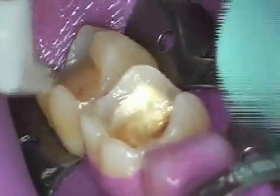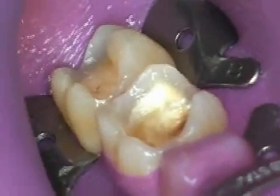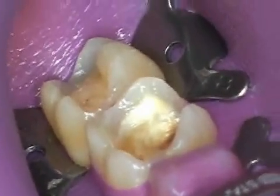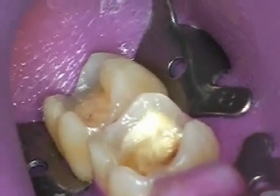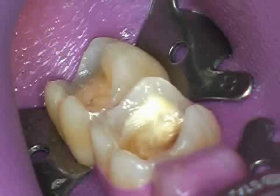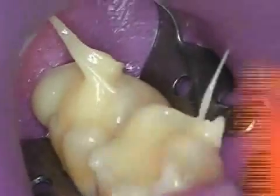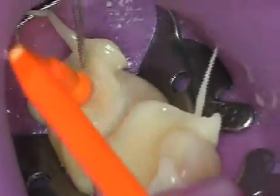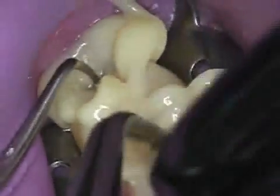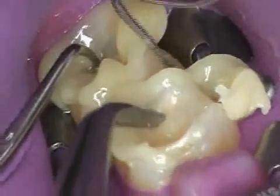You see two teeth that have been prepared for ceramic inlays. The ceramic inlays are supposed to be put in place, so the work area has been dried using a rubber dam — the violet membrane. The tooth has been cleaned and conditioned with various substances. Now the glue is applied and the ceramic inlays are positioned.